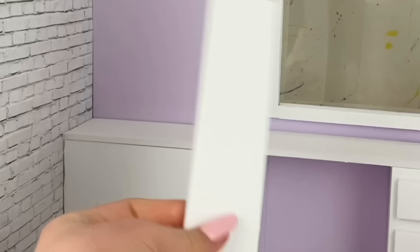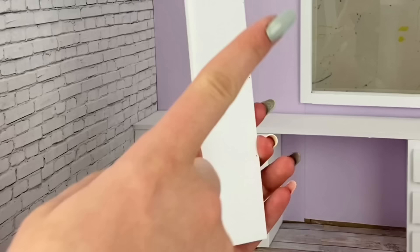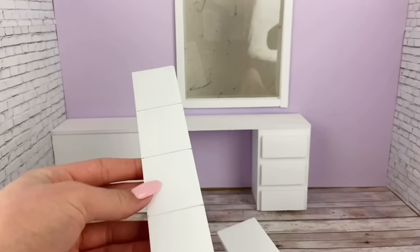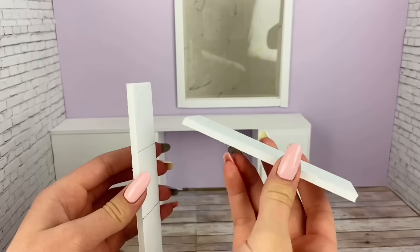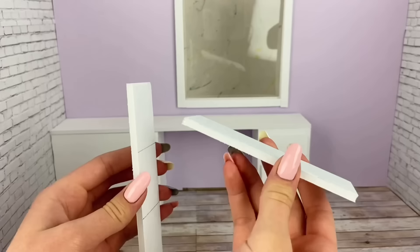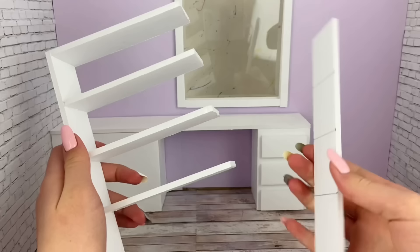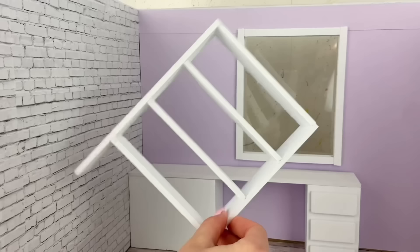Now to make a little shelf — you guessed it, more foam board! I have a piece measuring seven by one and a half inches and I mark three evenly spaced lines, then repeat that on a second piece. I cut four more strips of foam board measuring one by four and a half inches and glue them to the lines we just marked. I glue one at the top, then glue on the other strip lining up the lines with the shelves, and glue this in place.